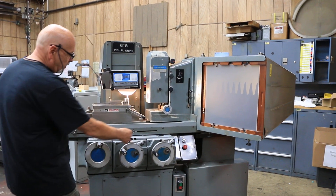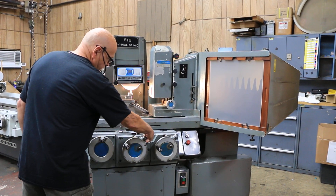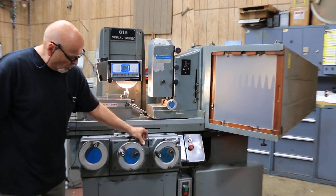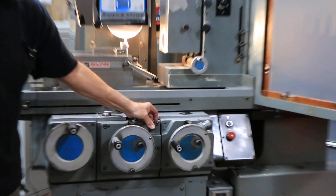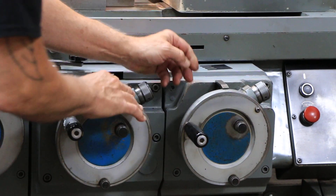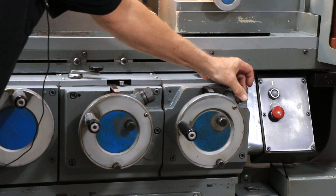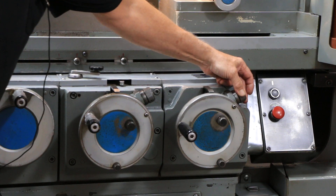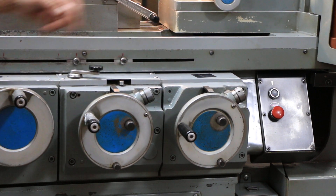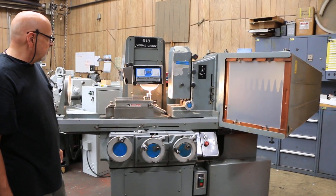You also have a fine feed knob here — when you lock the knob in the center, as you rotate this, you can have a finer, more controlled down feed increment. Same with your vertical: this being the cross movement, this being the vertical. That will move one thousandths per one complete revolution of that knob, so it's broken up pretty fine.